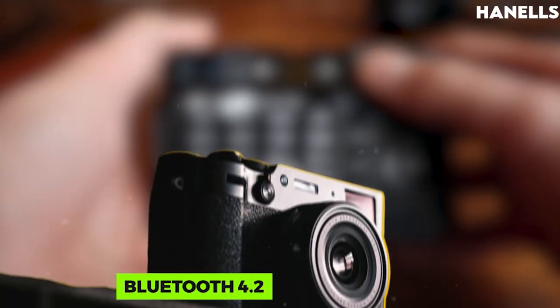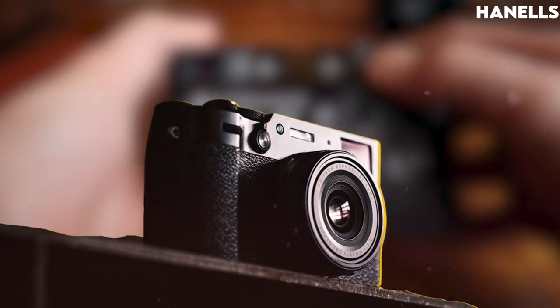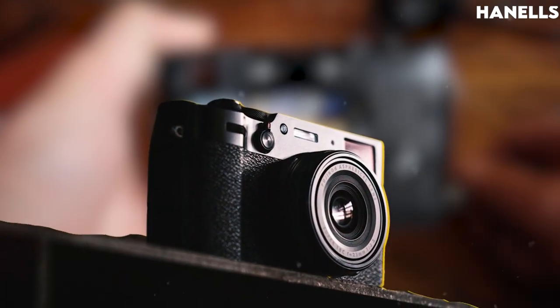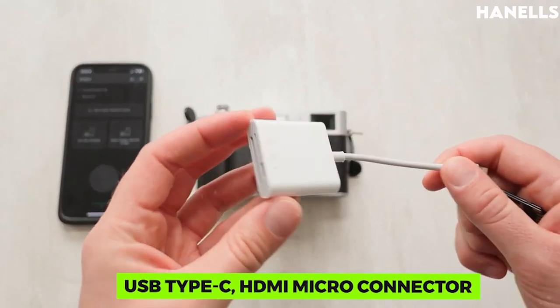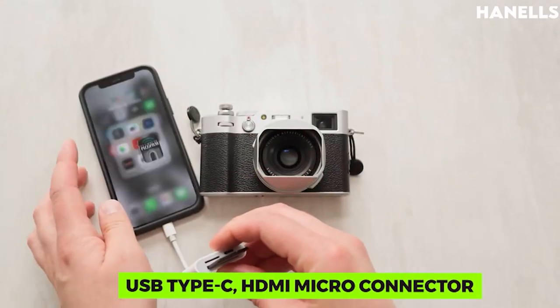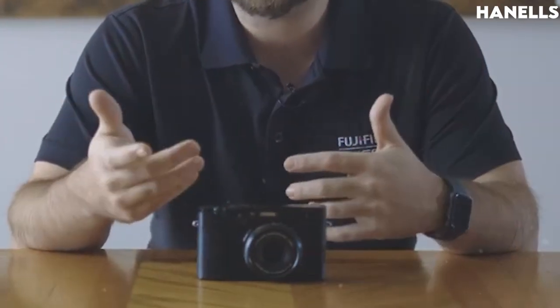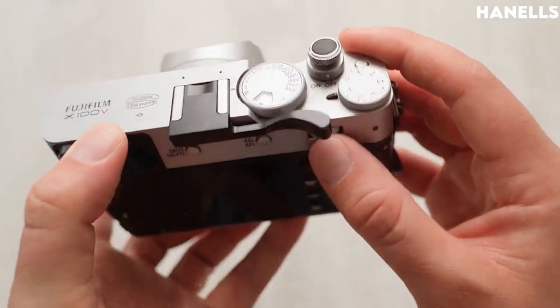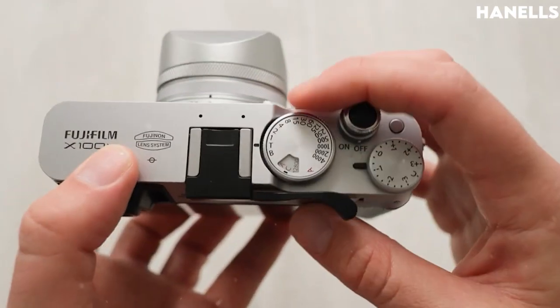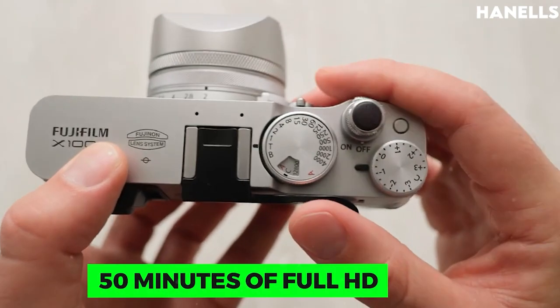For connectivity, the X100V has Bluetooth 4.2, operating within a frequency range of 2402 MHz to 2480 MHz. There is also a USB Type-C connector, HDMI micro connector, and microphone slot. The camera is powered by an NP-W126S Li-ion battery, estimated to last about 350 or 420 frames of still images, 45 minutes of 4K, and 50 minutes of Full HD video.